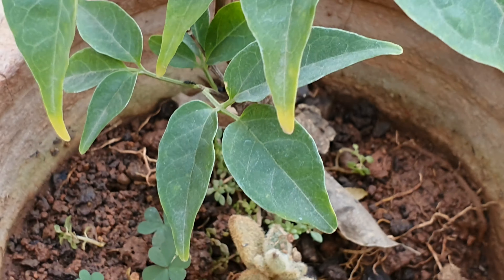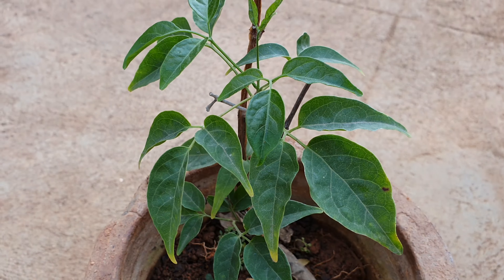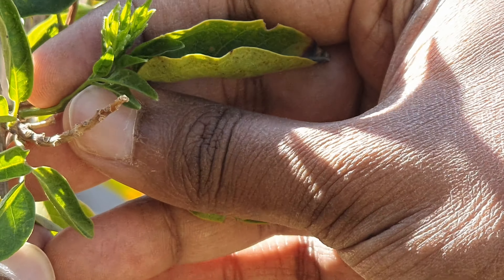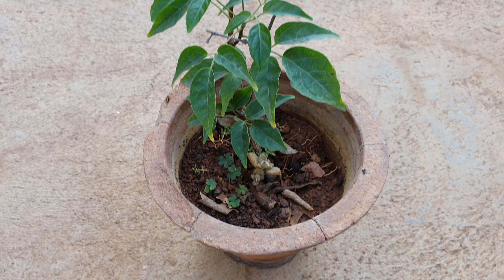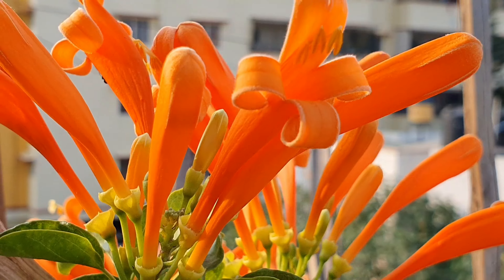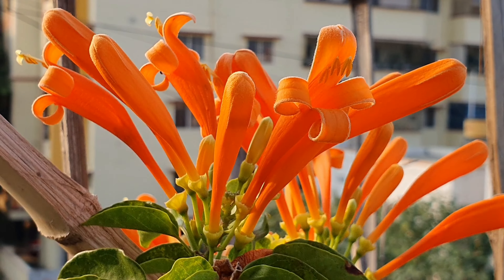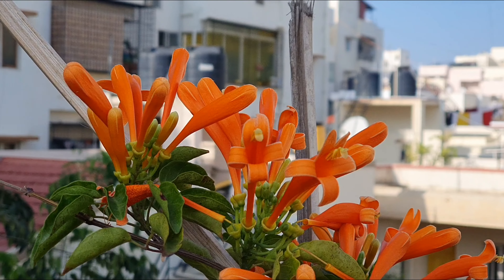I would still suggest leaving the plant in its container for another five to seven months, then repotting it once it forms many leaves and branches out further. Keep repotting into a container one size bigger each time until it reaches a good height and gives you the blooms your eyes have been craving. If you're lucky enough to bring this plant home, give it just this much care and get so much more in return.